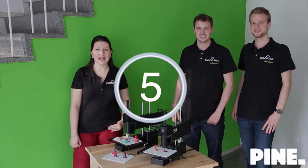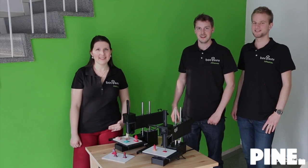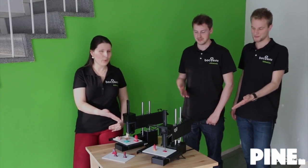Hello Kickstarter. Hello everybody. I'm Melanie. I'm Johannes. And I'm Sebastian. And that's Bocasini.